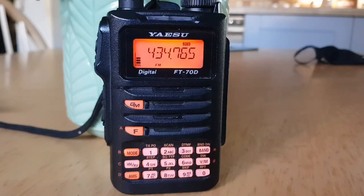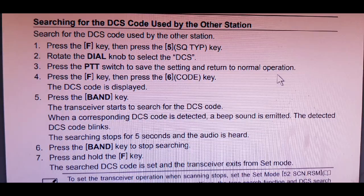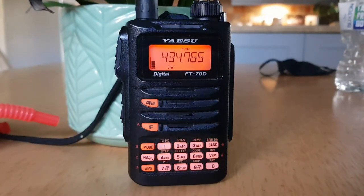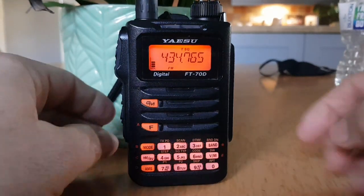Yaesu FT70D. M0FXB had a question about setting the DCS code on Receive and Transmit differently, and I can't see how you can set it differently, but I'll show you this.